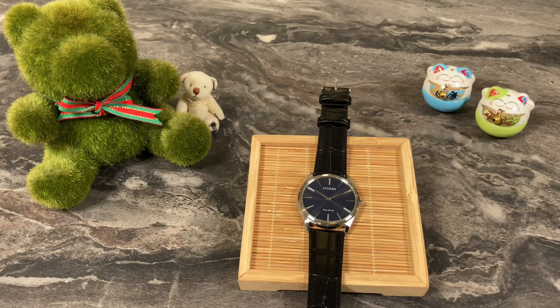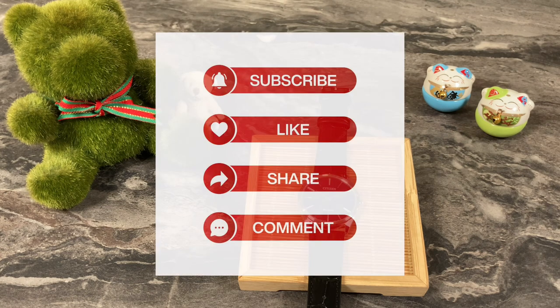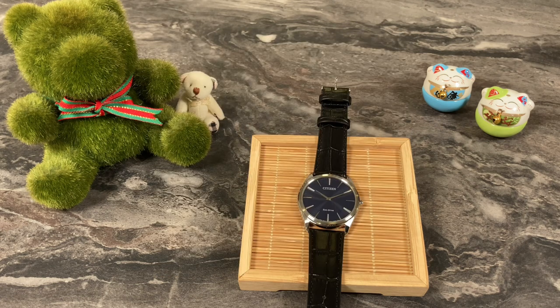Hello and welcome back to my channel. This is Andy in Singapore. If you haven't done so, I'd like to remind you to click the like and subscribe buttons because I've got new videos uploaded every week just for you.